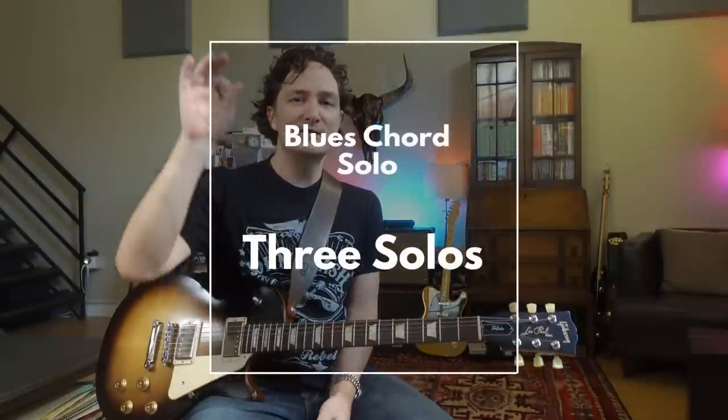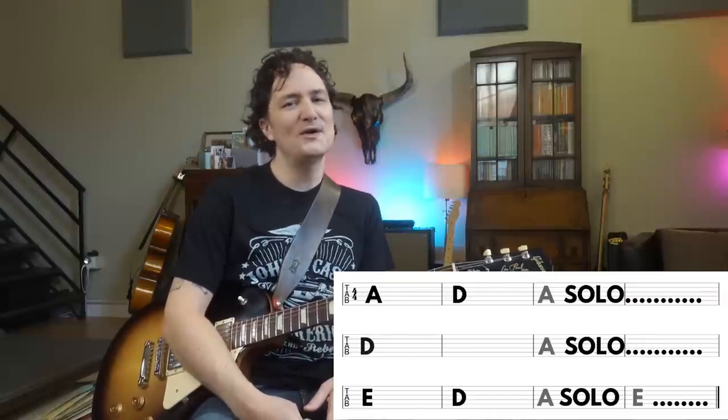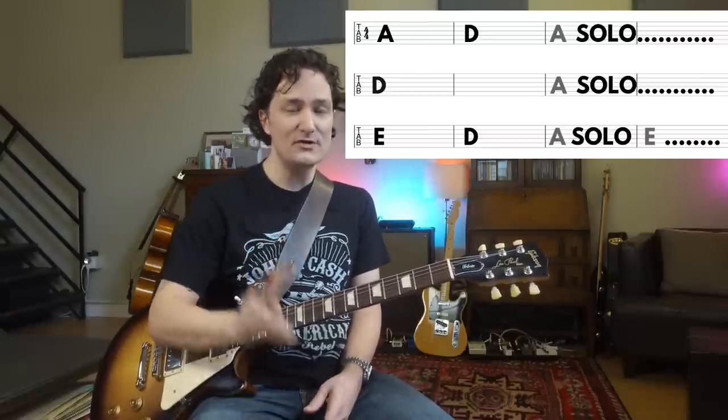Once you start getting comfortable with soloing in those two spots, you can add a third spot. We don't always need to play a classic turnaround — I've been playing this and that's cool, we've got dozens of them. But we could use that turnaround space to solo as well. Maybe if you're running out of turnaround ideas, just solo there, because we don't always want to hear a turnaround. If we do a turnaround on every single 12 bars, as great as those turnarounds sound, it can get a little repetitive. So we're going to use that space to do our third solo in the whole 12 bar.